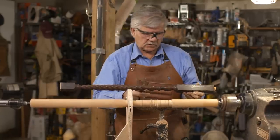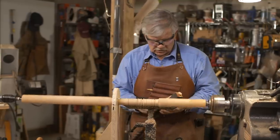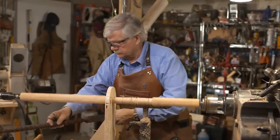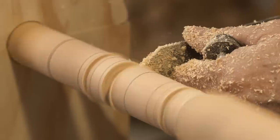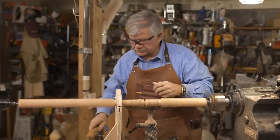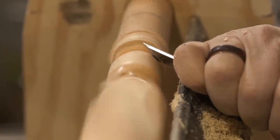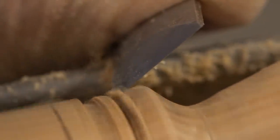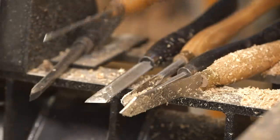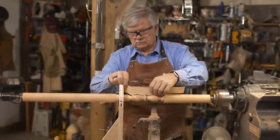I want to get the depth of my cut, so I'll take my caliper and measure the depth right here. I'm going to make it just a hair wider to allow for sanding. The bottom section is done. Now we need to do the top section, so we'll move on from there.